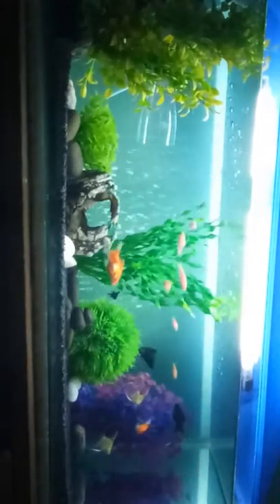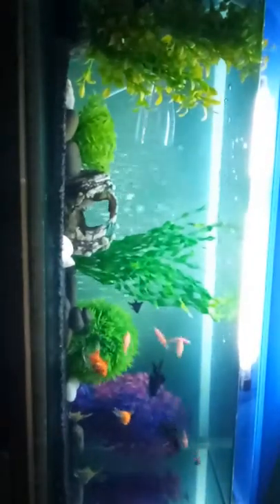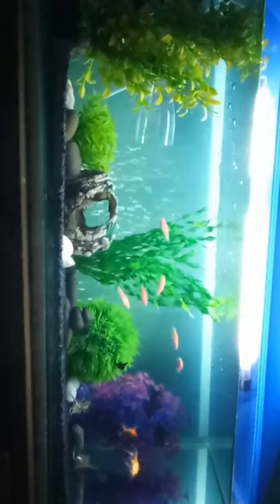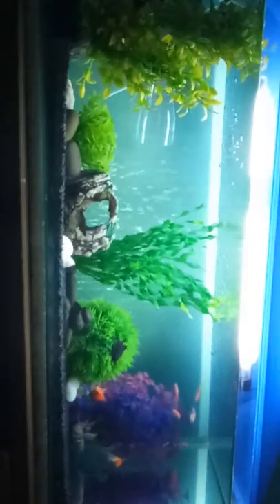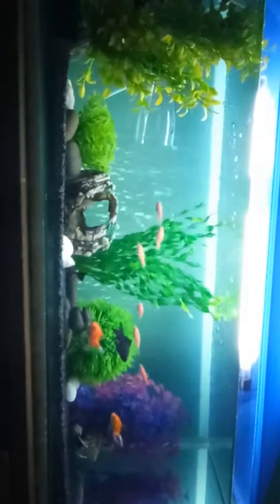Hi friends, welcome to Crazy Aquarium. In this video I'm going to show you how to set up the aquarium. I'm going to turn on the aquarium and get it ready for you.